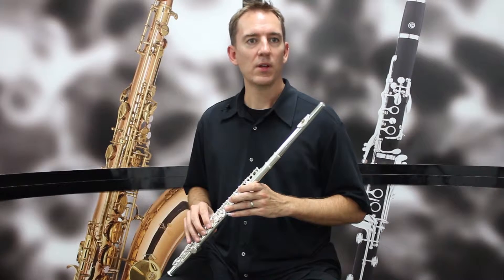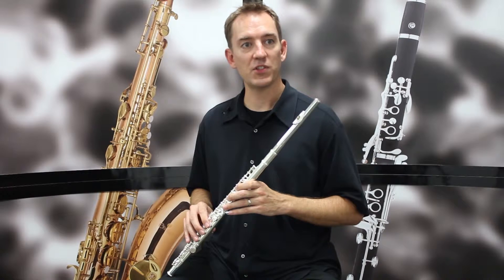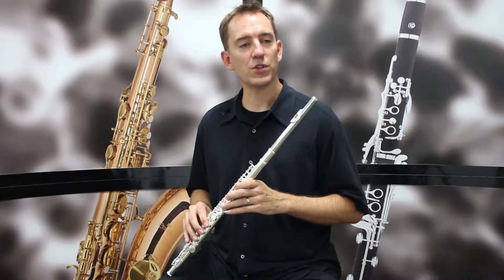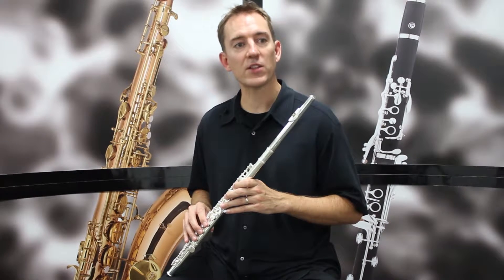Hi, I'm Sean Stackpool. I'm a professional musician in Los Angeles and I'm here to tell you about the Chacilio II series flutes. This is a great student flute if you're just starting and want a good quality instrument that's easy to play without spending too much money.